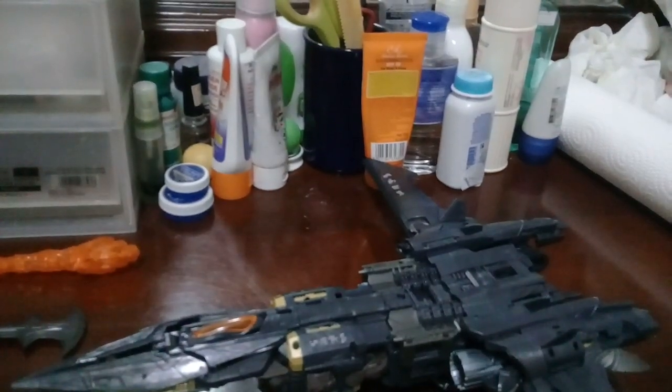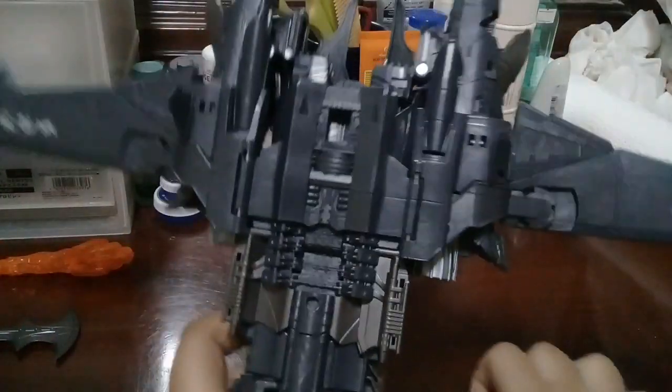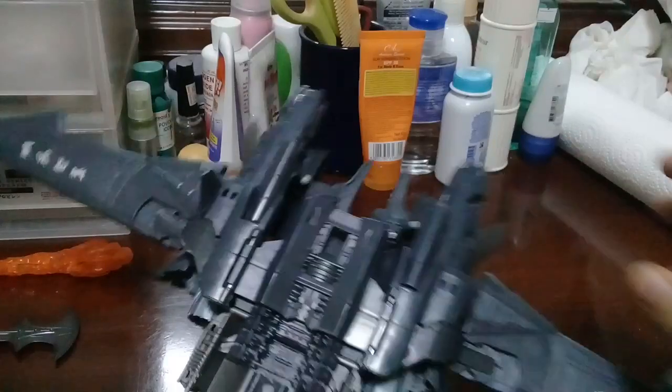Alright, let's do the transformation. To transform this guy, you first need to put the landing gear up. You want to unpeg these things, because this peg pegs into this hole right here — like this — and do the same on the other side. You want to take them off.